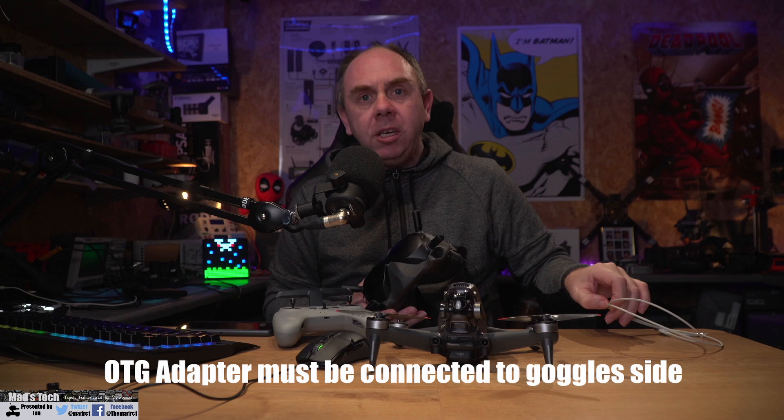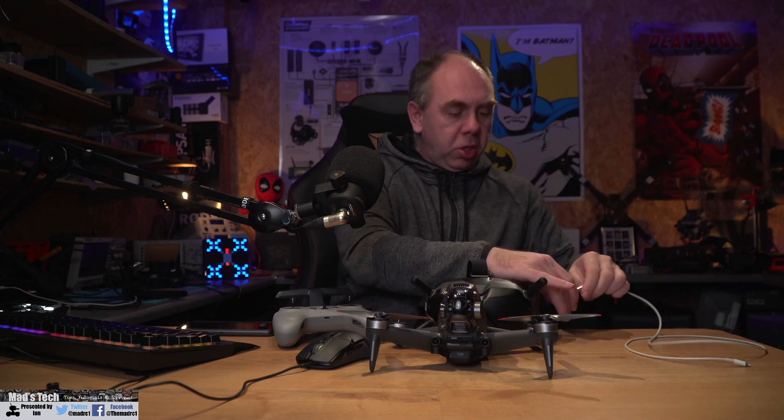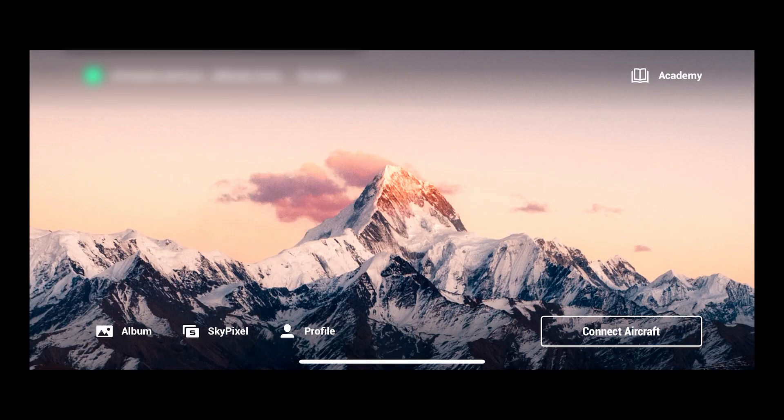There are some other things you also need to make sure you are doing when activating. The activation process is done by connecting your smart device to the goggles version 2. You need to do this with the supplied OTG cable that DJI have given you in the box — do not just use a USB-C to USB-C cable depending on what your smart device is. It must use this OTG cable. You plug that into the USB port on the side of your goggles and then use your device's data cable to connect from that to your smart device.